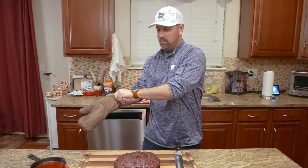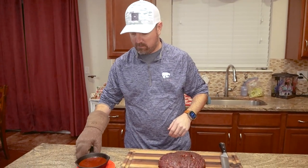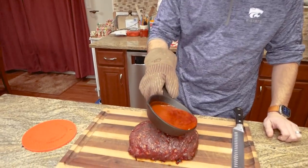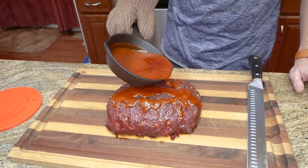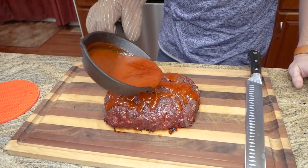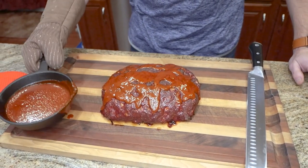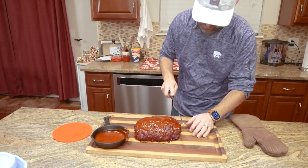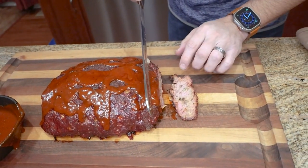It's done. I let it rest about 15 minutes. One thing I did while it was resting: I put a little barbecue sauce, butter, and some seasoning in a pan and stuck that out on the smoker. We'll drizzle that on top. If you don't like sauce, you don't have to do sauce — but we're making a video, so we're doing sauce. Going to let that drip down a little bit. Alright, let's dig in and slice it up.